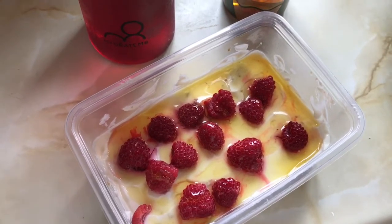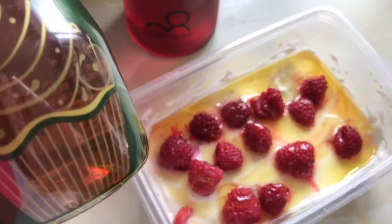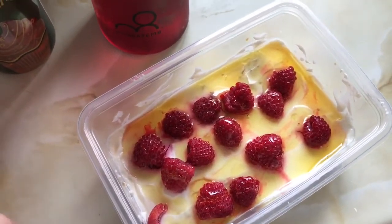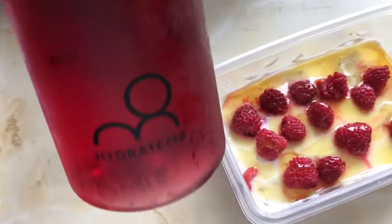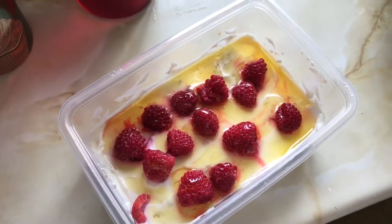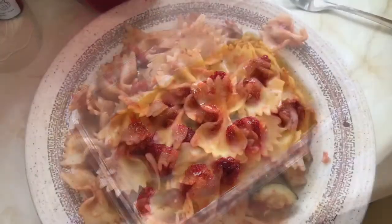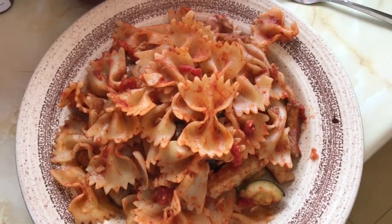I've added a tablespoon of golden syrup which is two and a half syns, so that's four and a half syns for my breakfast today. I've also got my first fill of the Hydrate Mate. It's lunchtime now on Thursday and I'm having a serving of the pasta I made yesterday.